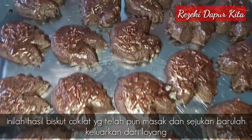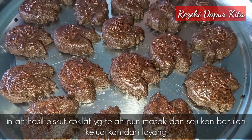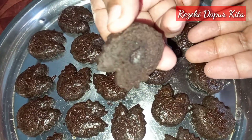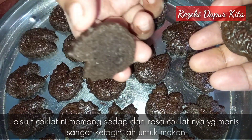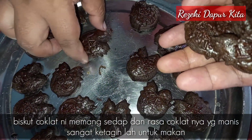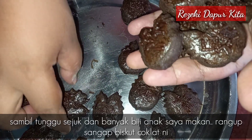Ni lah hasil biskut coklat kita yang telah pun masak. Lepas tu saya nak sejukkan dulu, barulah kita keluarkan dari loyang kita ni. Setelah dia sejuk kita keluarkan dia — tengok bahagian bawah dia dah garing.